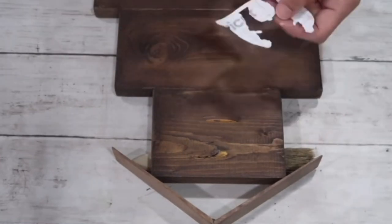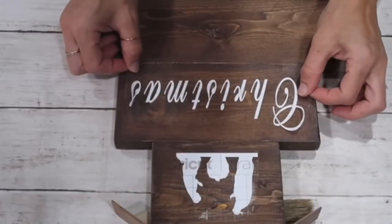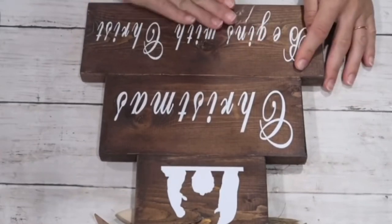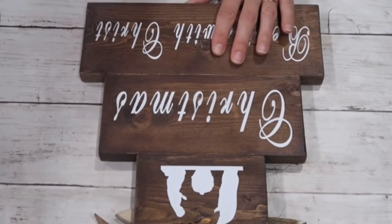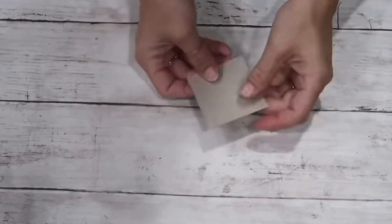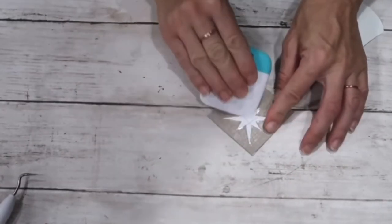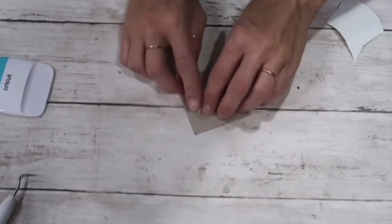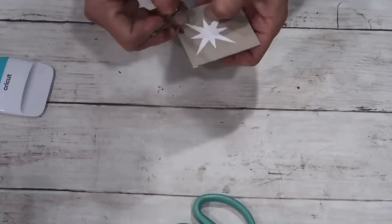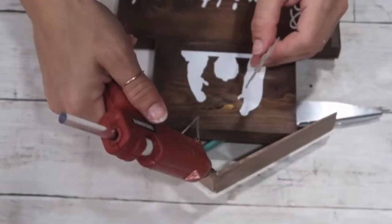I got my Cricut and created a stencil on the top — a nativity scene, then 'Christmas,' and on the third block 'Begin with Christ.' When done with that part, I took two pieces of cardboard and glued them together with school glue to create something sturdy enough to attach a star I cut out on the Cricut. I cut around the star shape so it had backing and was sturdy.